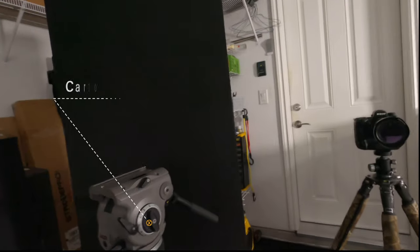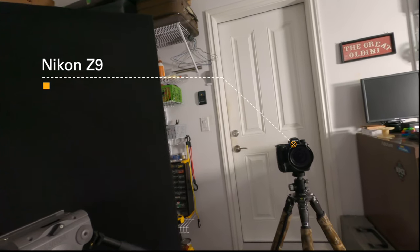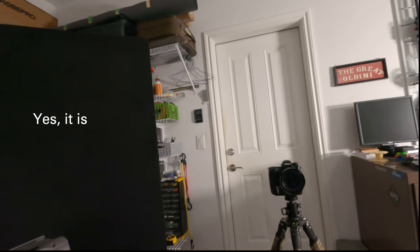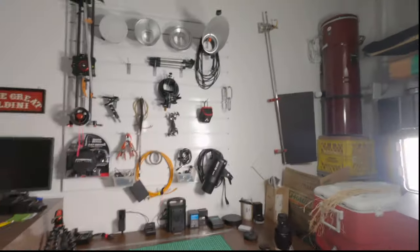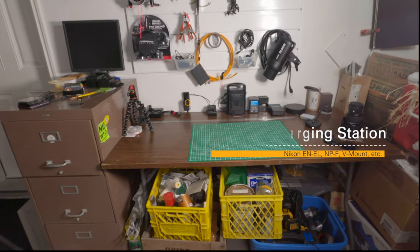Here's my big tripod — I'll put up the model. Right now we're recording with the Nikon Z9 as camera one, with the 14-30mm f/4 lens. That's what we're recording with as our main camera.